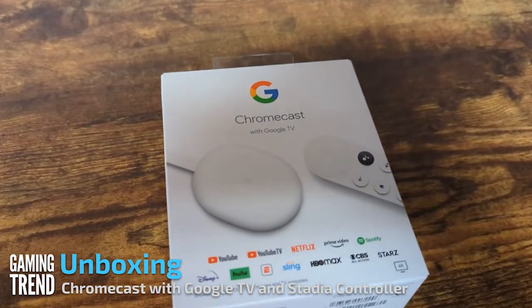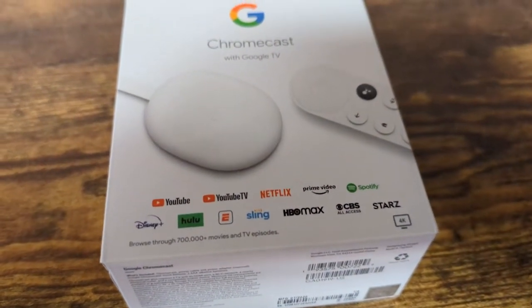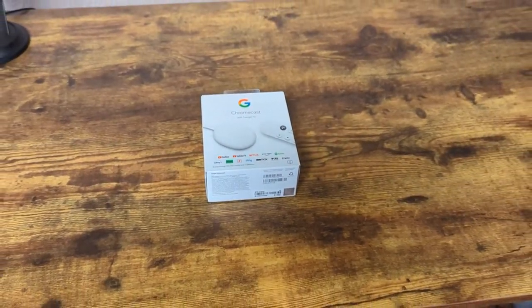Now the reason they've sent this here is so that we can kind of mess around with Google Stadia, but let's take a look inside the box. This thing can obviously do a whole lot more than just play video games.